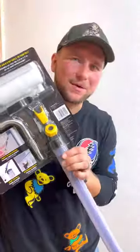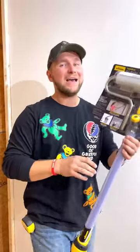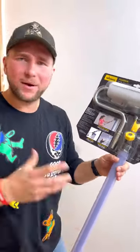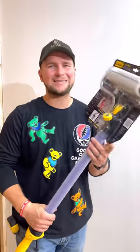Have you guys ever used one of these gimmicky painting rollers? I've seen these at big box stores all the time. I've never actually bought one because I don't think it's going to work that well, but I saw it and I thought this would be perfect for our tool review video. So let's test it out and see if it actually works.